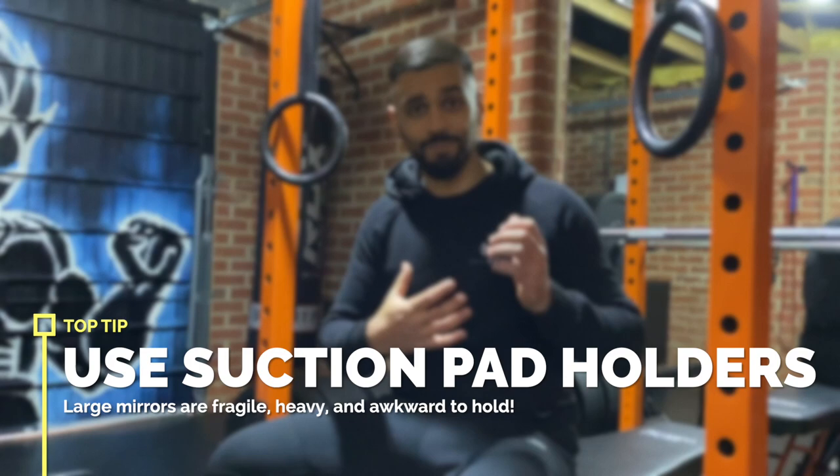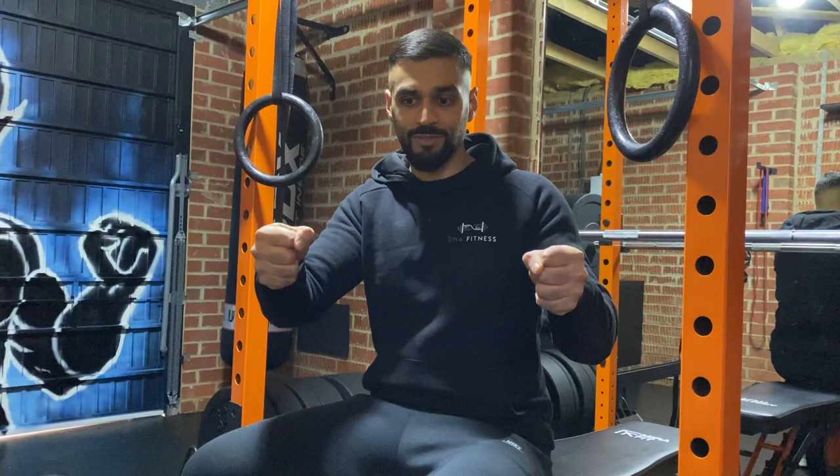A quick tip with the mirrors: make sure you get the suction pad holders. If you're getting big mirrors like I have, they're really hard to hold and maneuver, especially fitting them into tight spaces. With the suction pads — these massive pads you stick on the mirror — you can literally hold them with handles and move the mirror around. It just makes life a lot easier.